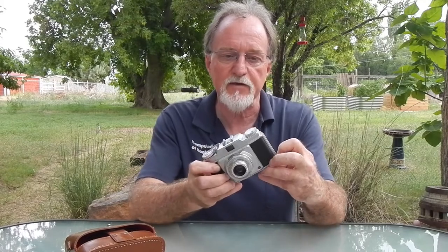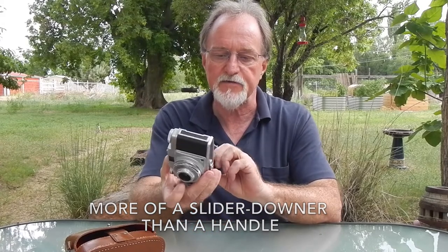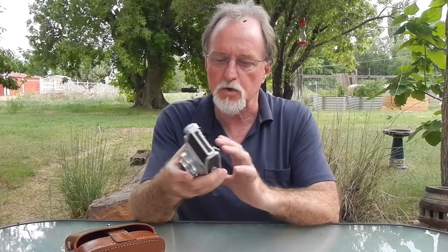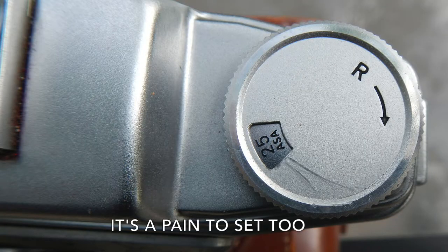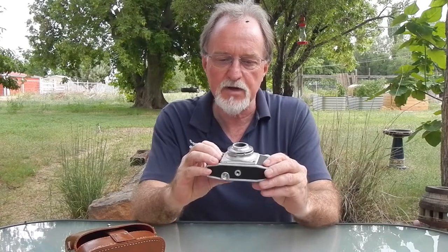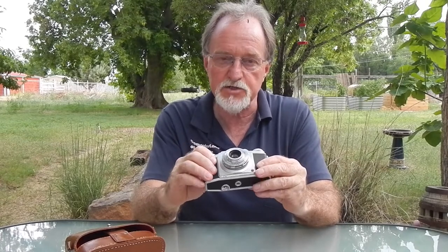Rather than a rewind crank, it has a little handle on the side. It's pretty normal to load the film, but rewinding is a little bit of a chore because of the wheel. It does have a film reminder, though there's no meter so that doesn't really do anything. It also has a tripod socket and rewind button — pretty normal. It's a pretty simple camera and this one's in good shape. I did have a lot of fun shooting it.